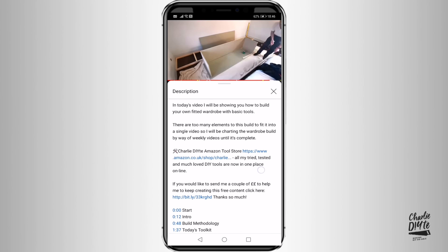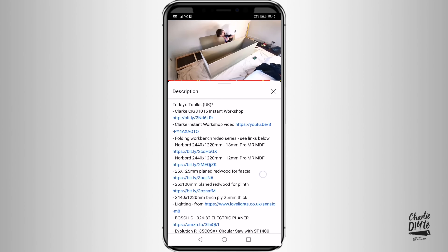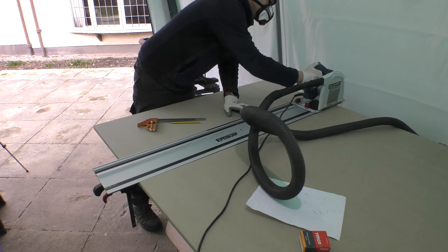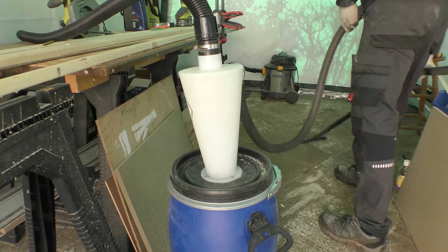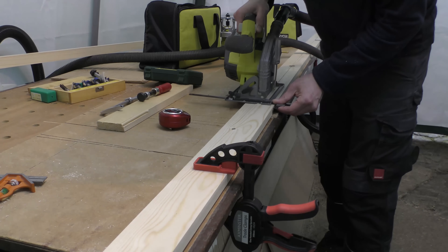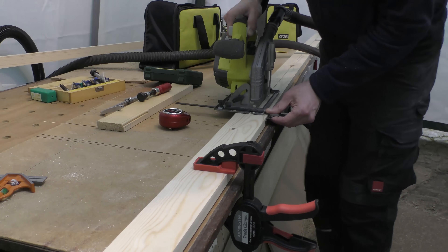In week one I ran through most of the tools I'll be using on this build and you'll find those in the description below this video. But during this week certain tools really came into their own: my new Erbauer plunge saw, my DIY cyclone dust extractor, my glue gun, and the return of my brilliant little Ryobi circular saw.